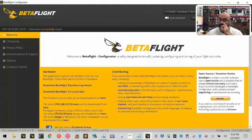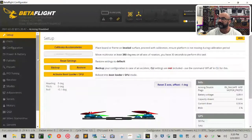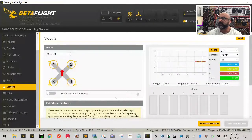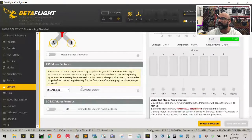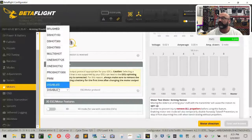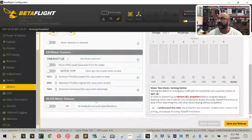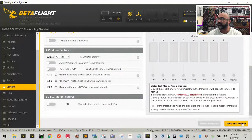When we log back in, we'll still have the motor error one more time. Click Close, then go to the Motors tab. The error refers to the motor protocol — right now it says Disabled. For this build, drop down and select OneShot125. Make sure the other settings are off, and the values should read 1070, 2000, 1000, with 3D off. Then click Save and Reboot.